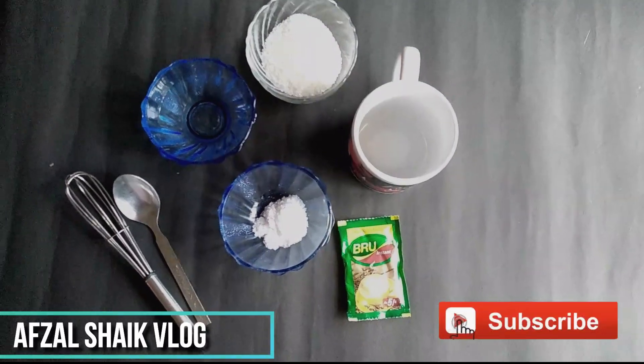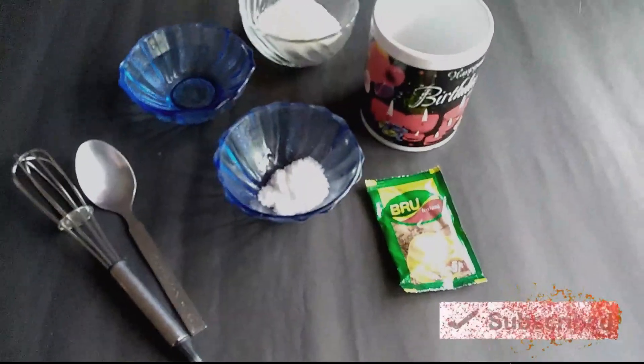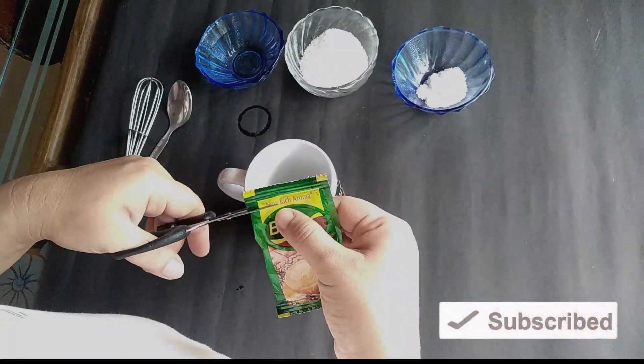Hello friends, welcome to my other video. I am using a cappuccino and tea. Now we have a variety of cappuccino and simple.